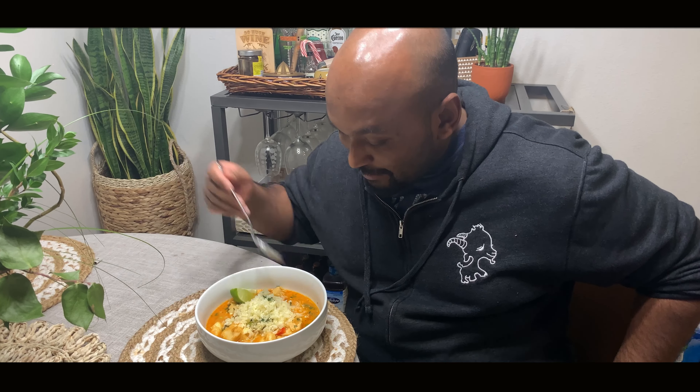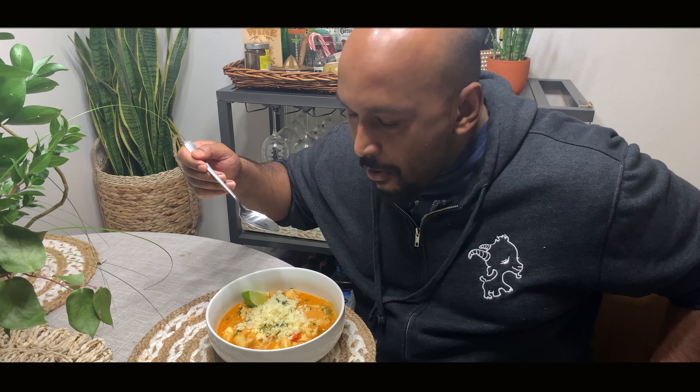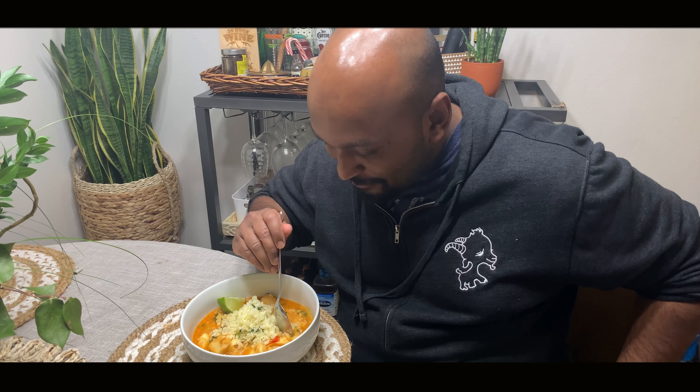Alright guys, made the moqueca. I made some cauliflower lime rice — let's taste it. Go make this, guys — very easy recipe. Don't forget to subscribe to my channel. I'll be making more videos for you guys in the future. Please also let me know in the comments down below what kind of videos you want me to make. Until then, feast with peeps and good day.